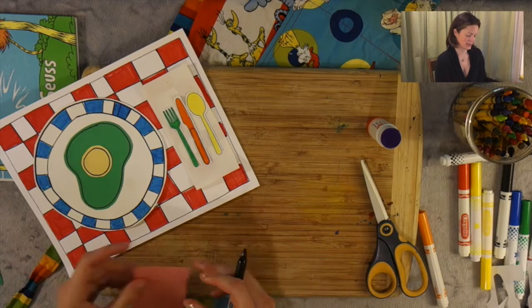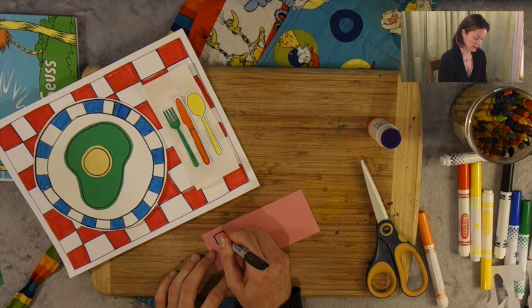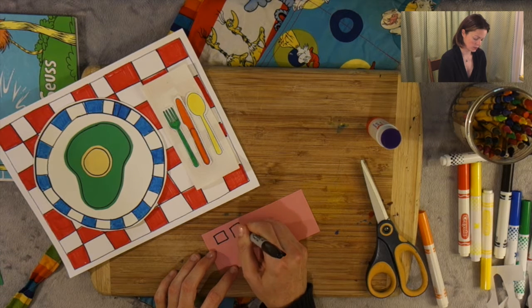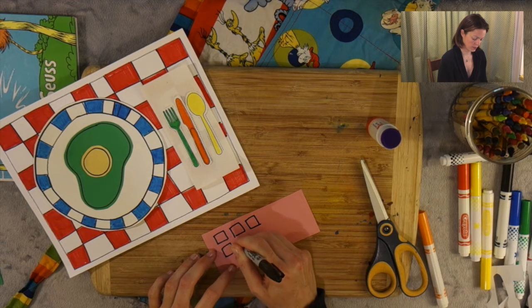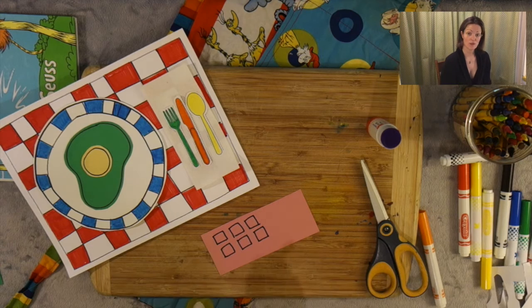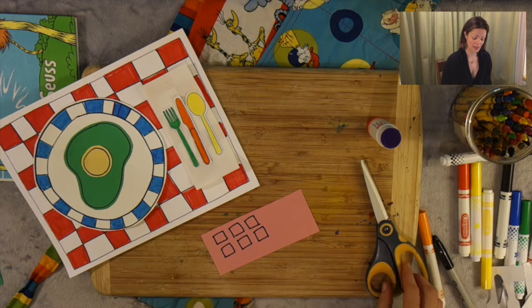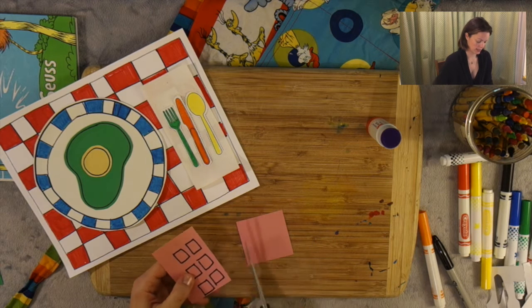So let's go ahead and take a simple piece of construction paper — mine's pink. I'm going to draw six cubes: one, two, three, four, five, six. Now that I've drawn six, I'm going to take my scissors and carefully cut them out. So let's go ahead and do that together.